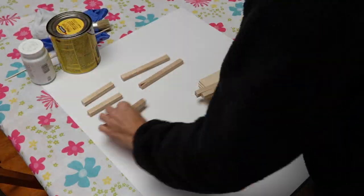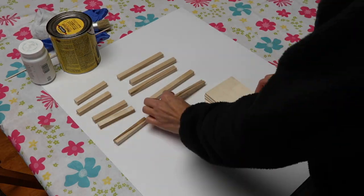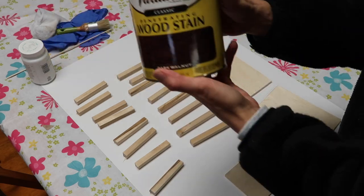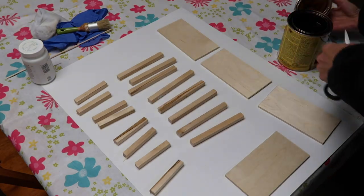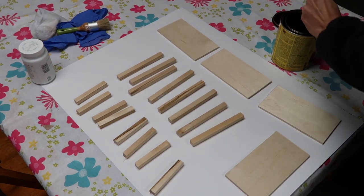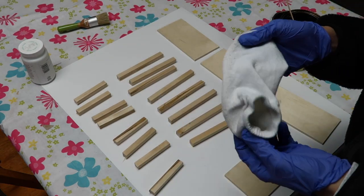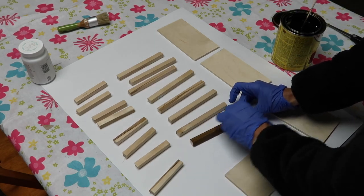For this stocking tag DIY, at Hobby Lobby I purchased three square dowels — half an inch by half an inch by 36 inches — they were $1.99 each but they were 50% off, so I got all three for $3. Then I purchased a quarter inch by 12 inch by 24 inch piece of plywood. It was $7.99 but also 50% off, so I got that for $4. That's $7 total in supplies and I have plenty of wood left over.